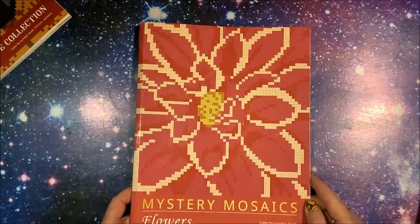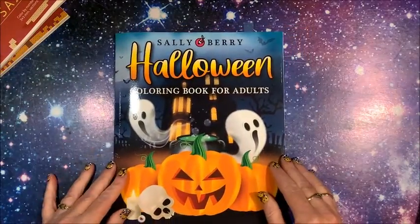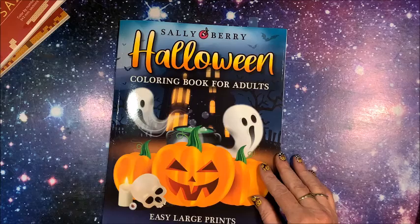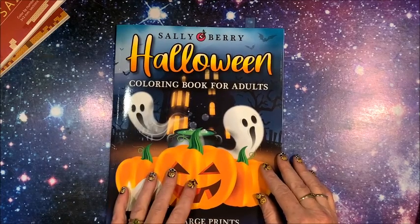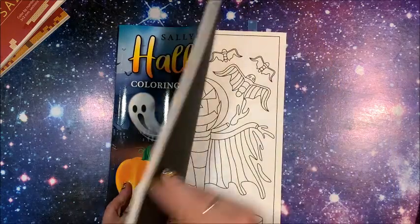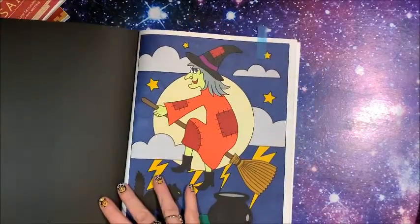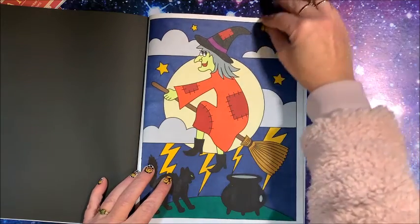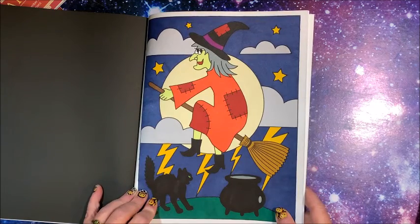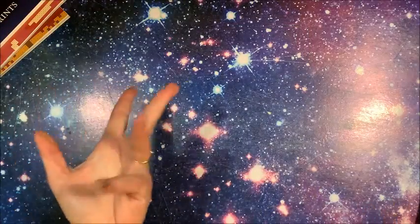That was from Mystery Mosaics Flowers by Belba Family. Then we did do a Color in Chat out of Sally Berry's Halloween book — this is one of their easy large print books and one of the newest they have out. We colored a witchy poo in here, and I colored this with the Ohuhu brush markers. Thought she turned out pretty cute — however cute a witch can be, right?